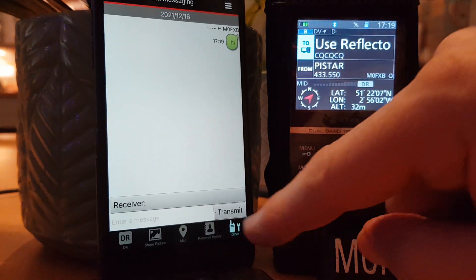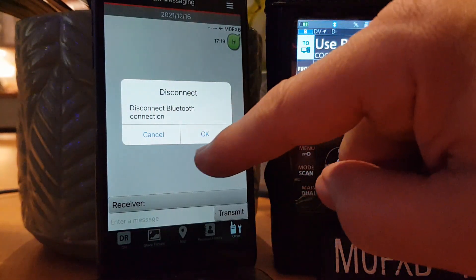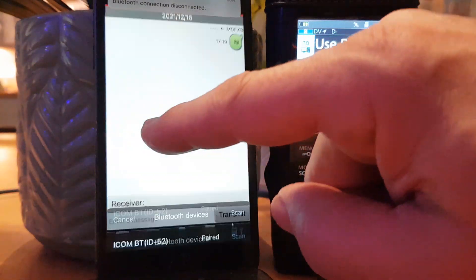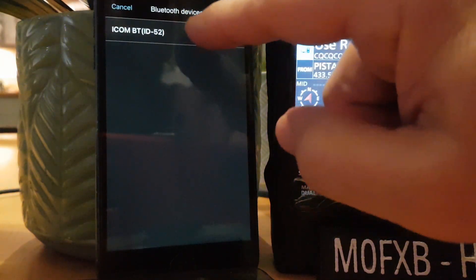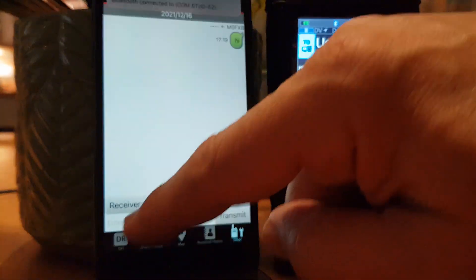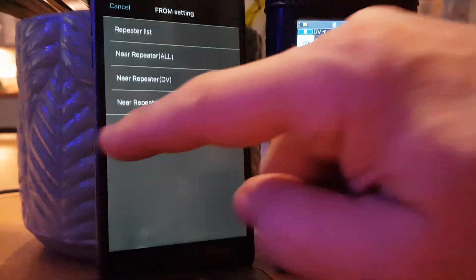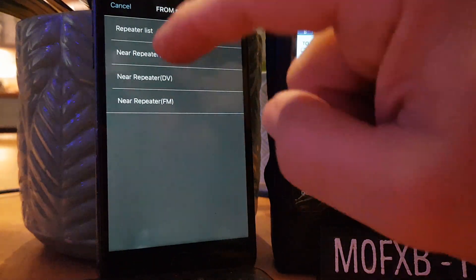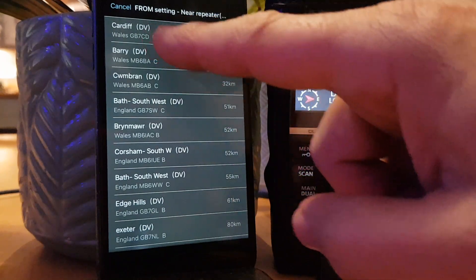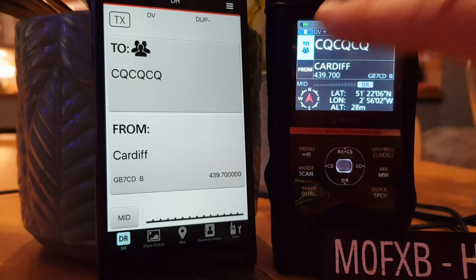I know there's a way where you can select maps. Let's check the Bluetooth connection — we disconnected it, so let's go back on, pair, and reconnect. Connected. Let's go back to DR. If we tap that and then 'from', we can select things from near repeater. Let's do a near repeater search — and here they are. We select one and it should put it here. Cardiff — look: CQCQ Cardiff. Because when you're using a repeater, it's CQCQ.